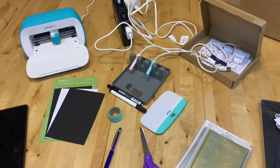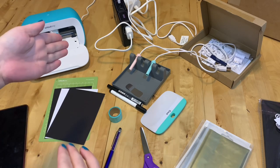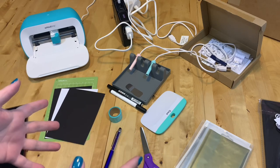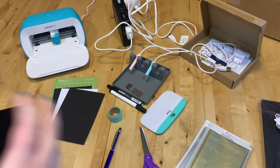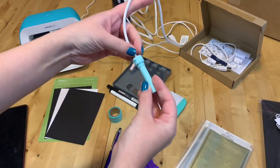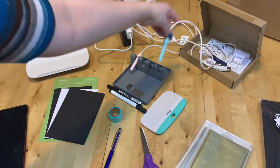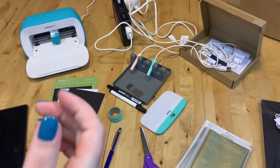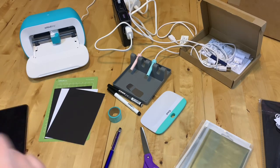Hi everyone, welcome to my channel. In today's video we're going to talk about Cricut Joy a little bit more. I've been asked so many times: does Foil Quill work with Cricut Joy? I decided to check it out and see if it does.